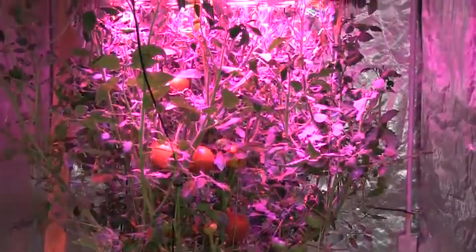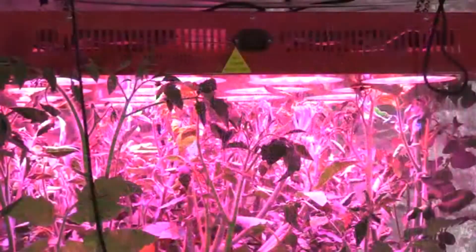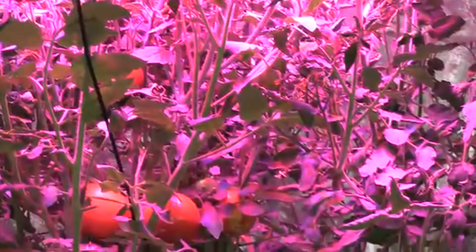I love the design and build quality of the HydroGrow lights, as the power supply, fans, and LEDs can easily be swapped out if a part fails or if you decide to one day upgrade the LED lights.